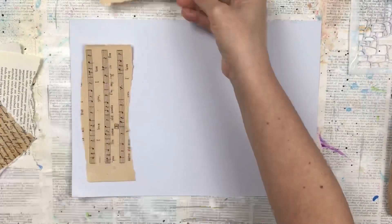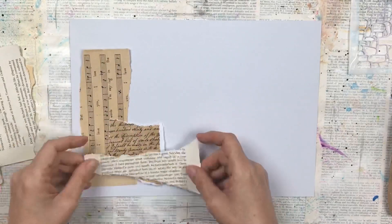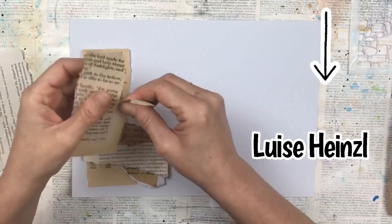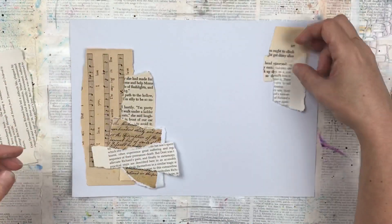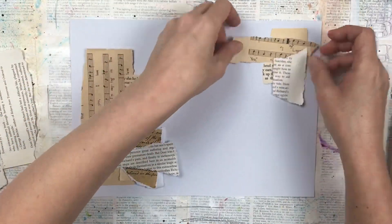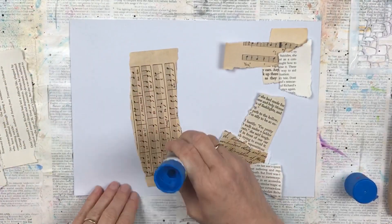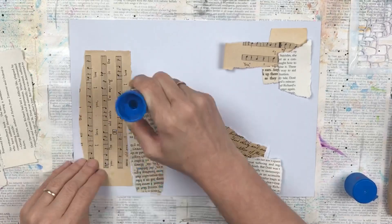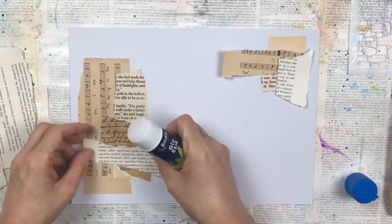Hello my crafty friends, this video is part one in a two-part series for my August design team project for Louise Heinzel. You will see later in the video that I'm using her fussy cut vintage people as part of these junk journal background pages that I'm making. I will have all the details of her Etsy store and this listing in the description of this video. I'm going to be making two coordinating background pages.